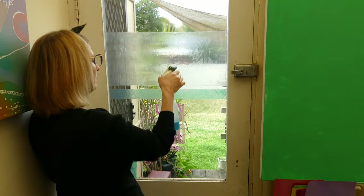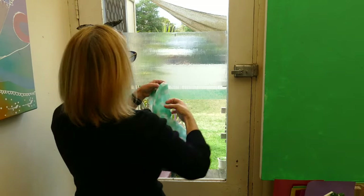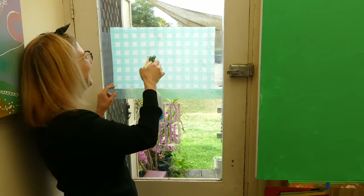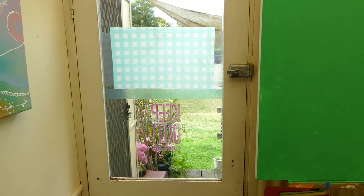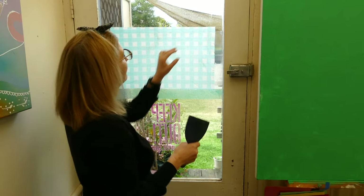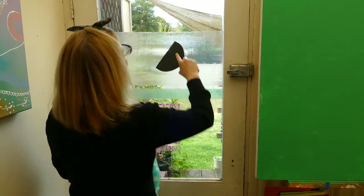Step one: you want to thoroughly wet the surface with a window cleaner. I'm also going to attach a cloth just to let it really soak in — leave it for five minutes. Now you've waited five minutes, it will have soaked into the gel medium, so if you have a plastic scraper, this is useful to begin to remove the film.